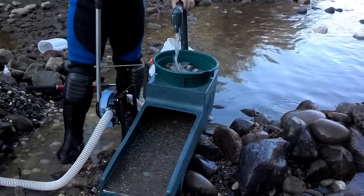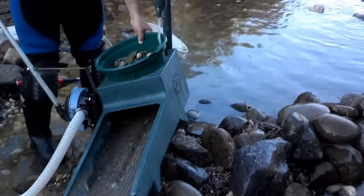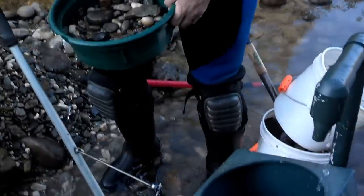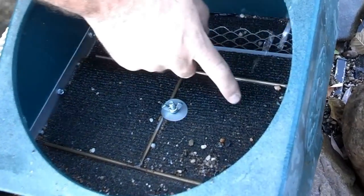Most of the gold is actually caught under here, and I'll show that to you. This mat right here is what catches most of the gold, and you can actually see there is some gold in here now.